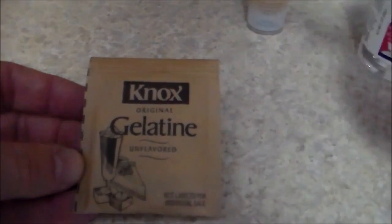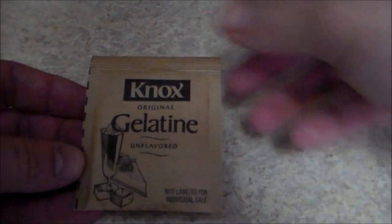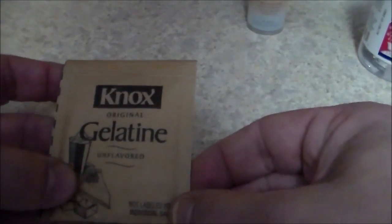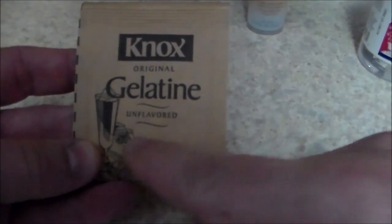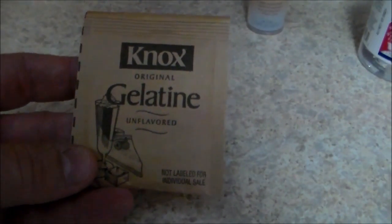Just get a packet — you should have seen the picture of the Knox Original Gelatin. It's unflavored. It doesn't really matter which one it is, as long as it is the unflavored gelatin. So you need that.